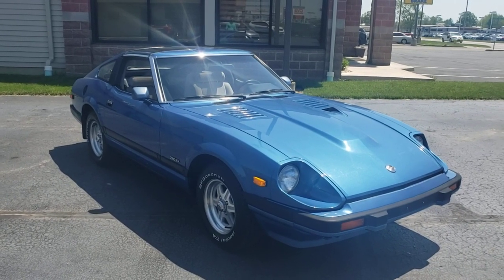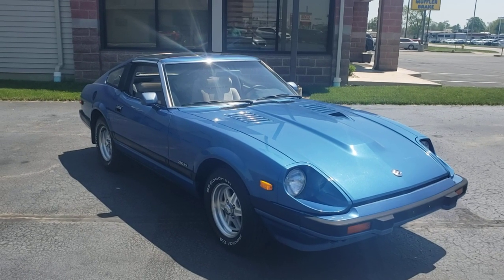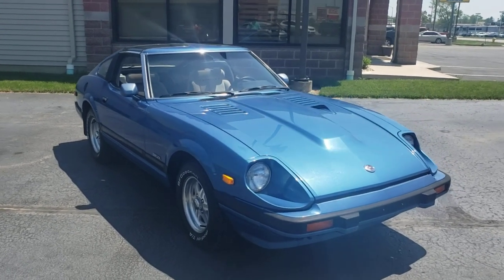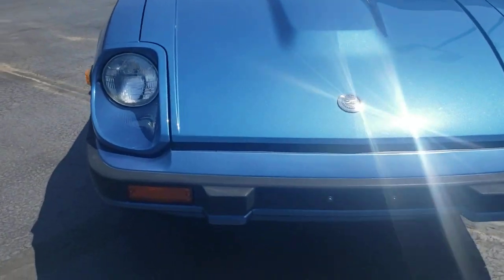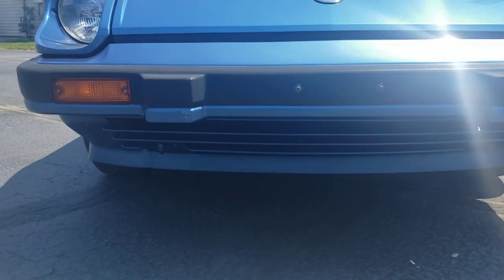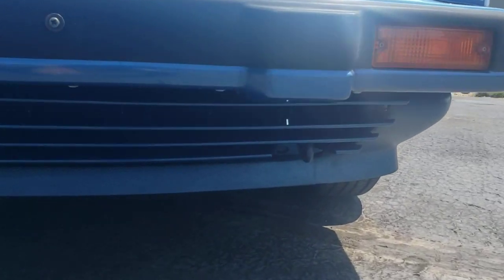This video is the 1982 Datsun 280ZX that I have. This is Todd Sanderson and I'm going to walk around the car first. Starting at the front here, it's absolutely perfect underneath.